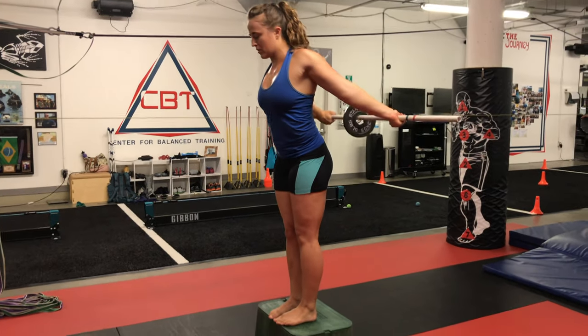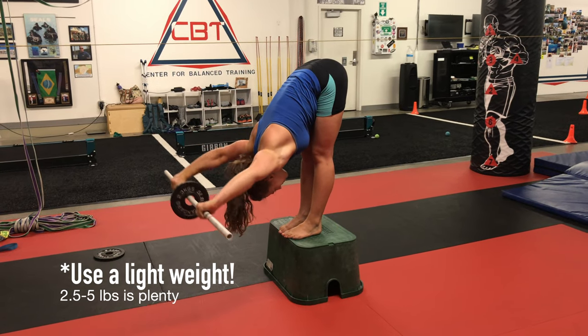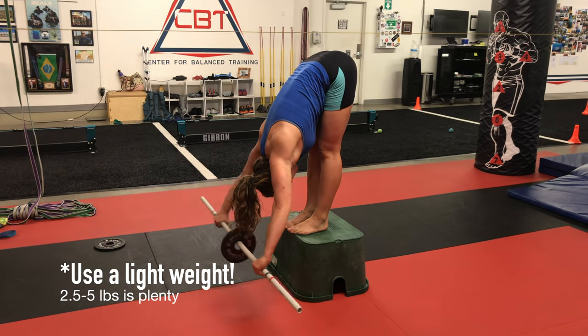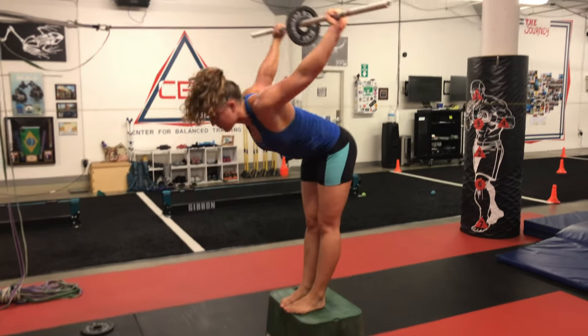Begin with a loaded PVC behind your back and use the weight to help you fold into your pike stretch. As you fold, the arms will naturally come up and all the way over the head — eventually the weight is pulling you deeper into the stretch. Bring the arms back up and over and straighten up to the starting position.